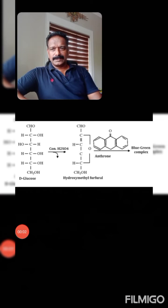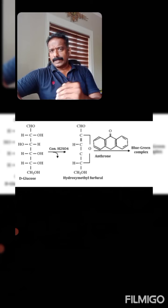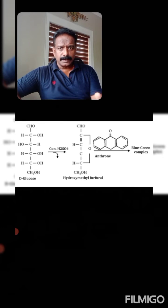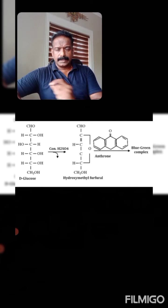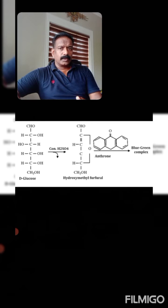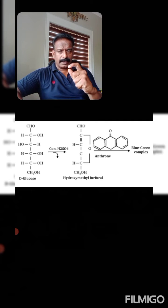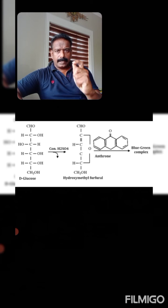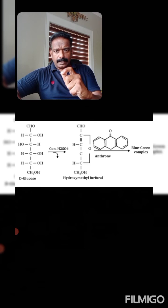In the Antheron test, the carbohydrate gets dehydrated when reacted with the concentrated sulfuric acid present in the Antheron reagent. This gives rise to a furan derivative. With glucose specifically, one molecule of glucose reacts with sulfuric acid and a total of three water molecules are lost through dehydration, producing a furan derivative namely hydroxymethyl furfural.